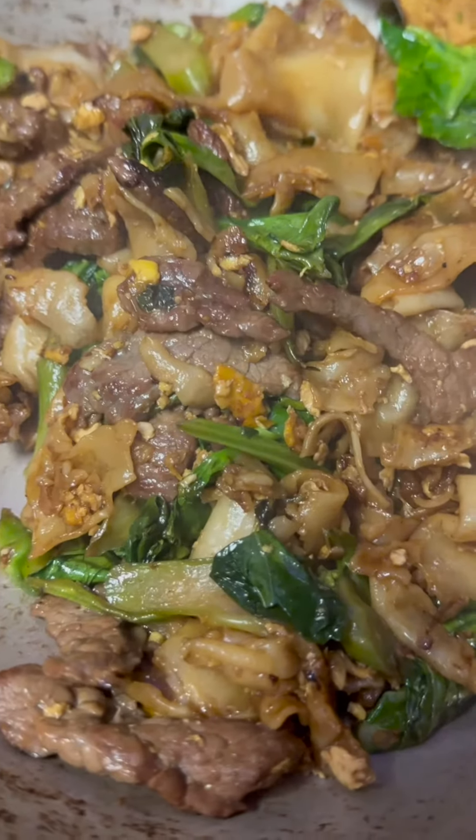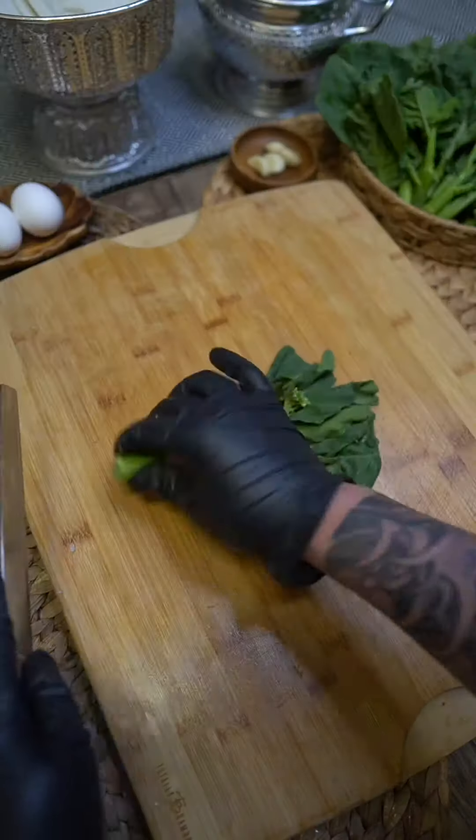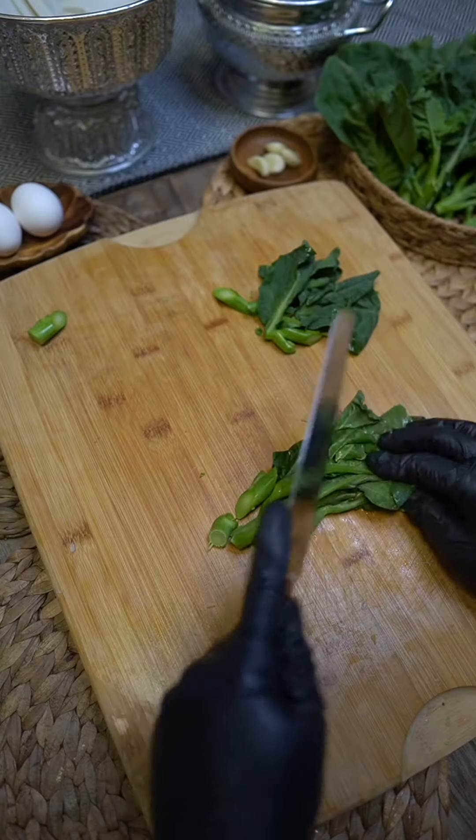What's up guys? Let's make Pad See Ew. So here I got my marinated meat and my broccoli. I cut the bottom in a bit — this is going to be a longer cook time, so you want to cut it as thin as possible. My meat is already marinated with some oyster sauce. You can use any kind of meat, and I have my minced garlic.